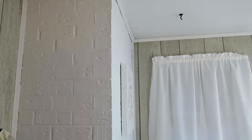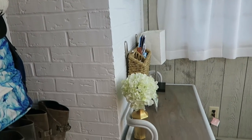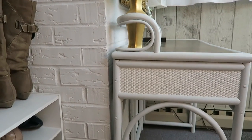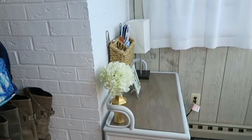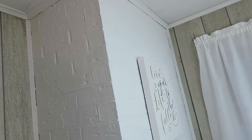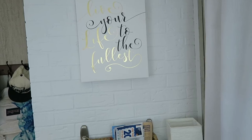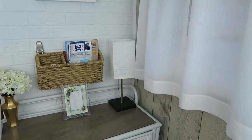Here are the results after everything was all complete. This has been a major difference to the room. When we come in it's brighter, it's more airy, and I'm looking forward to the summertime when the sun is really shining and we have our patio door open on the other side — just letting the room be nice and breezy. I just love the lightness of the room.